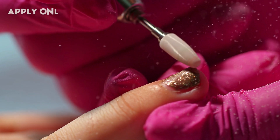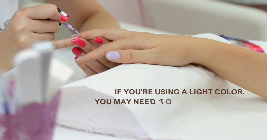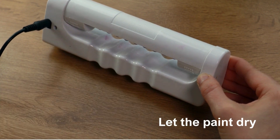Acrylic paint is highly pigmented, so you don't need to use much of it — apply only a thin coat of paint. If you're using a light color, you may need to apply multiple coats to achieve the desired opacity of your manicure. Let the paint dry completely, and then apply a top coat to make your design last longer on nails.